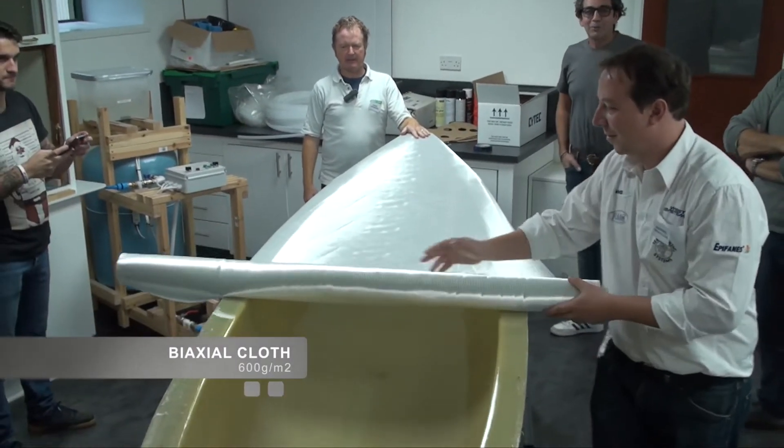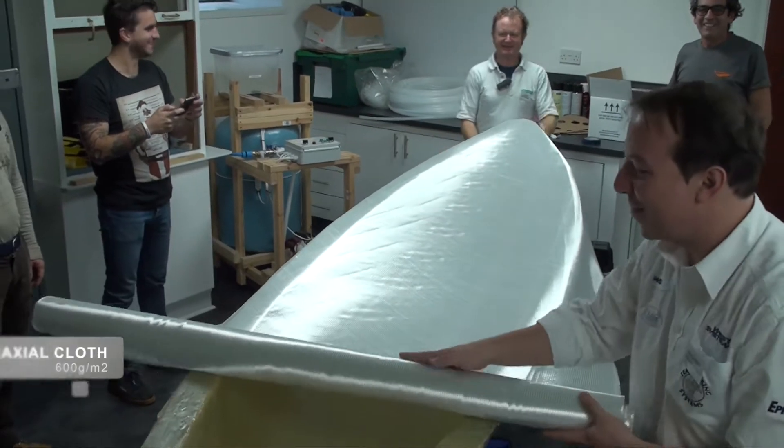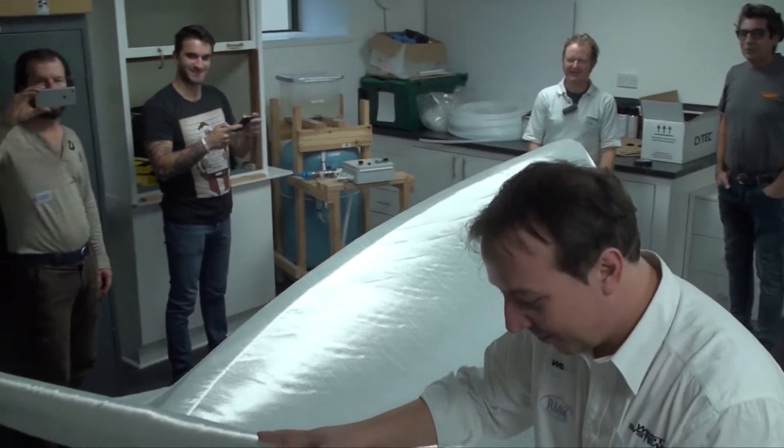Waxing complete, the first of two layers of biaxial cloth is rolled out over the mould, ensuring there is enough overlap for trimming.